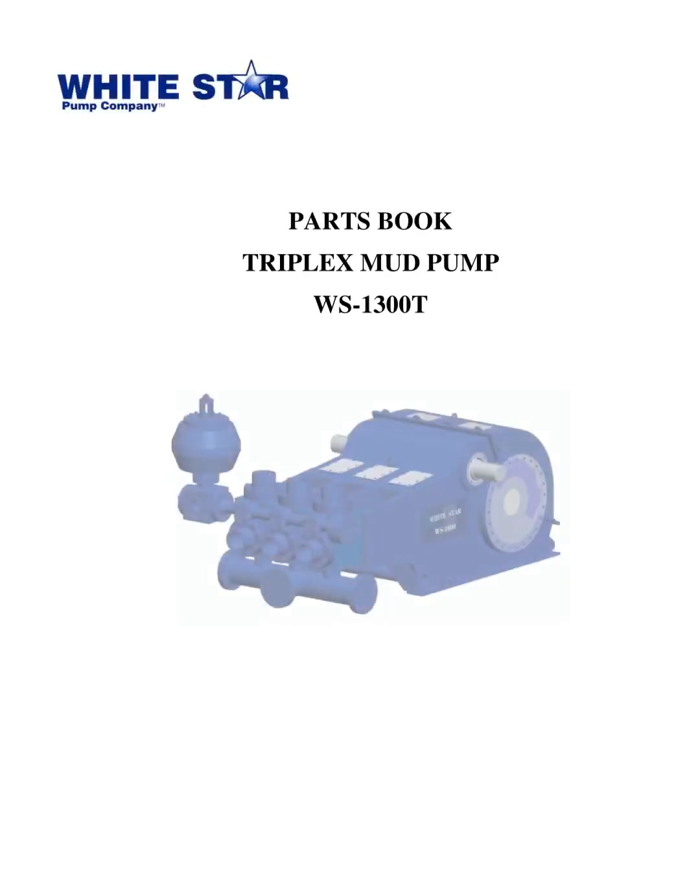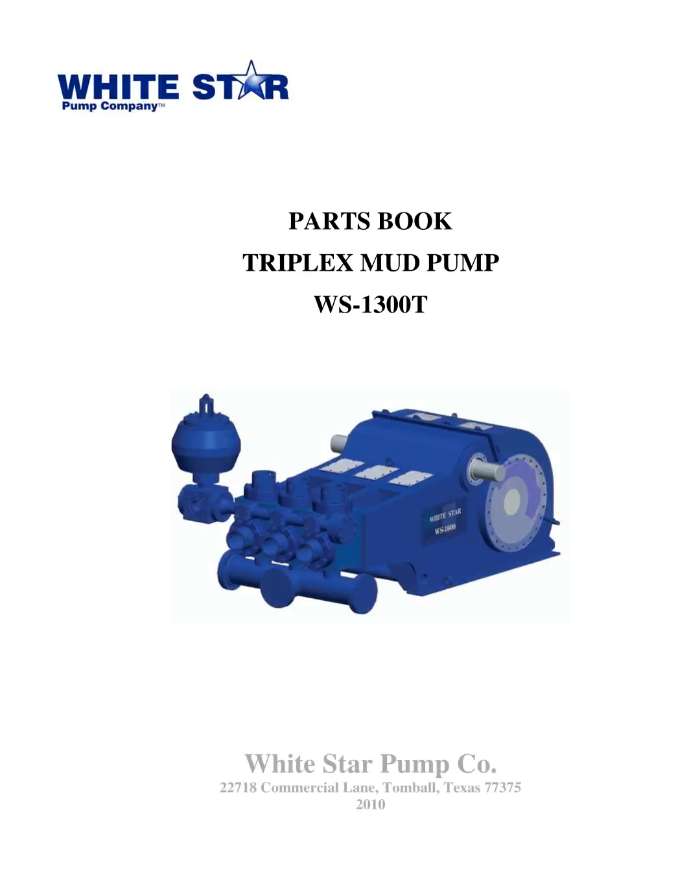Good afternoon everyone. Today, I'm going to talk about the parts book Triplex Mud Pump WS1300T from White Star Pump Co., located in Tomball, Texas. This book was released in 2010, and I'm going to present to you all the details included in it.